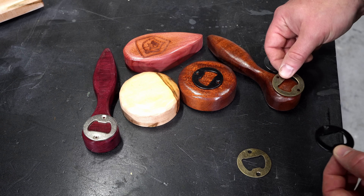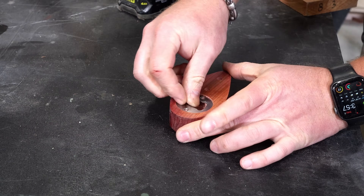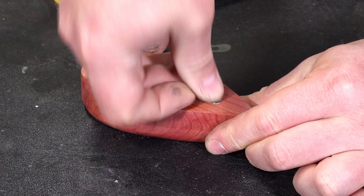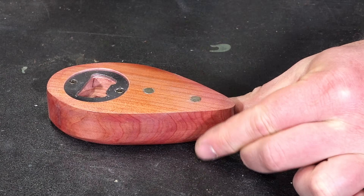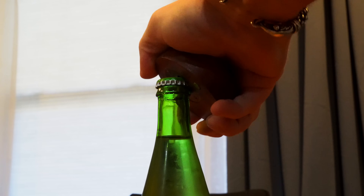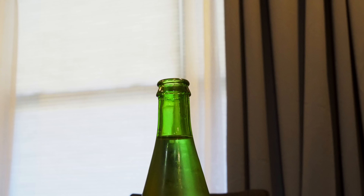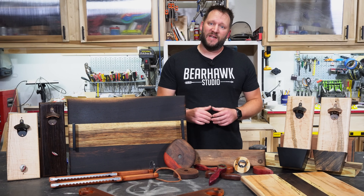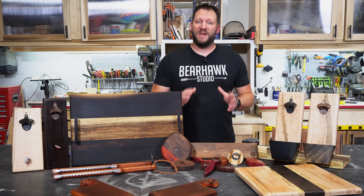At this point you could do any personalization options or match up different coin colors with different wood species for unique options. Then just attach the coin and glue in the magnets. These bottle openers are always a big hit — not just because they're conversation starters, they're useful and thoughtful gifts that the recipient will use for many years to come.